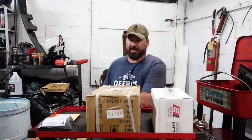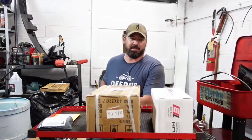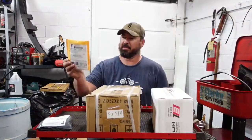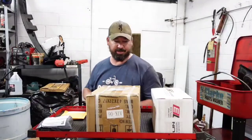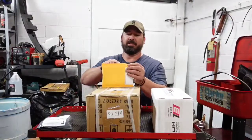Hey, you guys and girls, welcome to the channel. Today we're gonna do another episode of What's in the Box. So today we've actually got four items - two boxes and two small envelope-type deals. We'll open the small ones first.